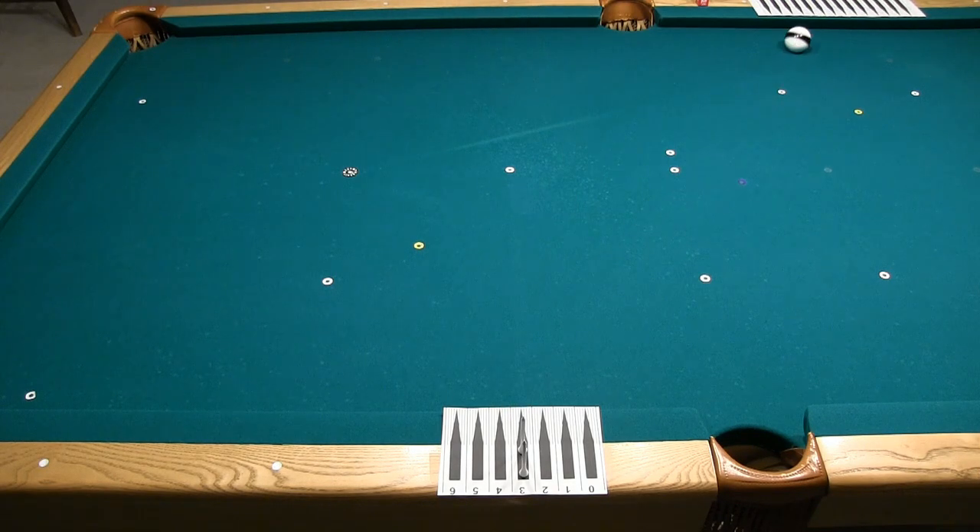In any comparisons of spin, we need to make sure the cue ball is targeting the same spot with each shot. We'll show how to do this later.